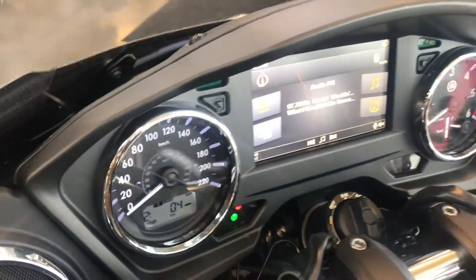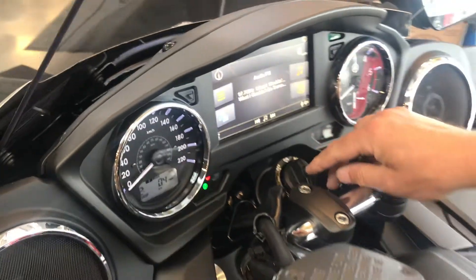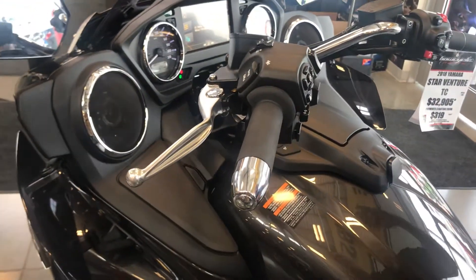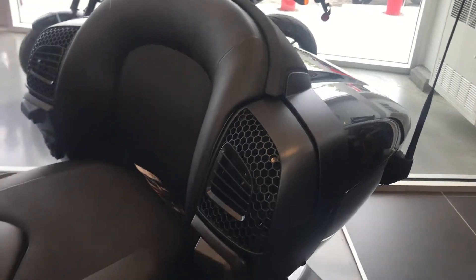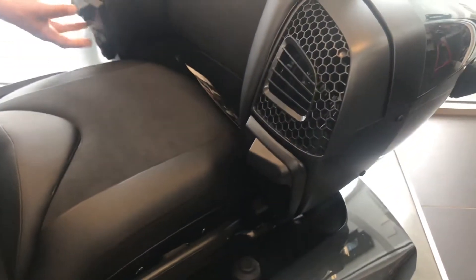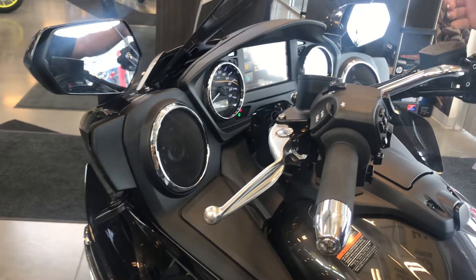This infotainment system is pretty much the same as you'd have in any high-end car now. GPS is full navigation, with separate communication systems for rider and passenger. The passenger has access to controls for their own heated grips and sound system back there. This thing's got a really robust, loud, and impressive sound system, front and back.